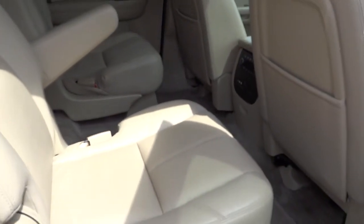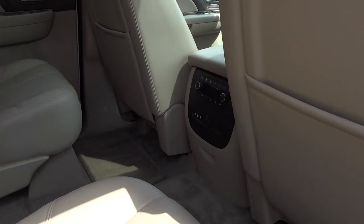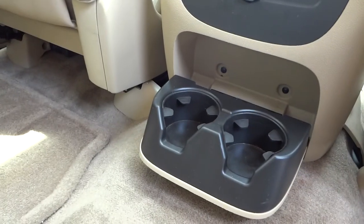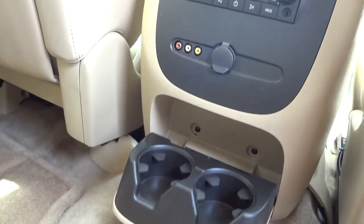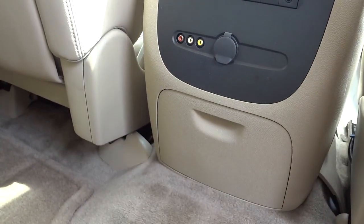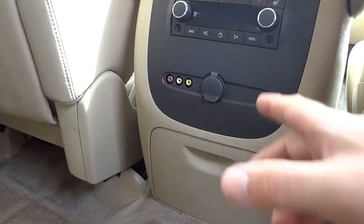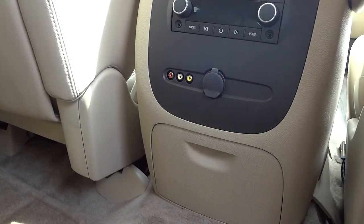To put the seat back down, you just push it down and lift it up. You've got some cup holders right here, a power supply, inputs for your video, controls for your heated seats back here, and headphone jacks.